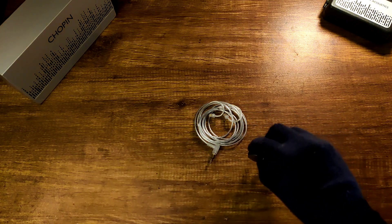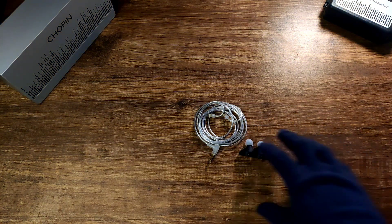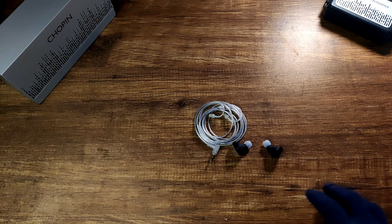Hi guys, today I'll be reviewing the Gaze Audio x Binary Shopin. This is the collab between Timmy from Gaze Audio and Binary. Binary is a very unknown company, but this is the first launch outside their home market. They decided the first IEM would be a collab, which could be a quite good idea.